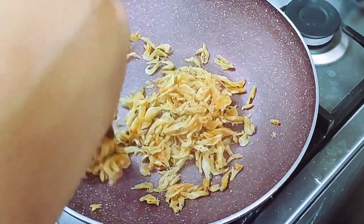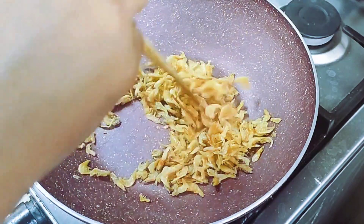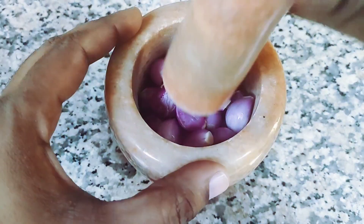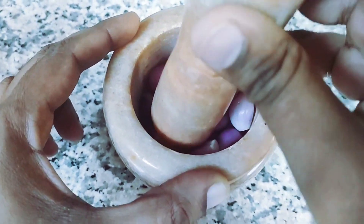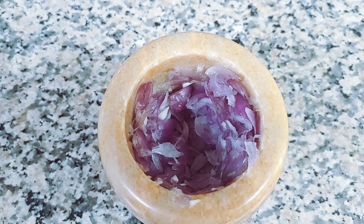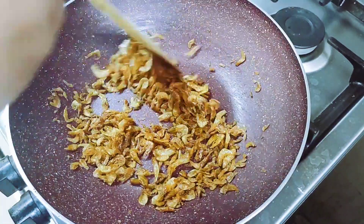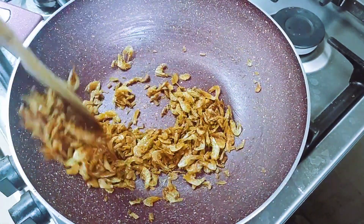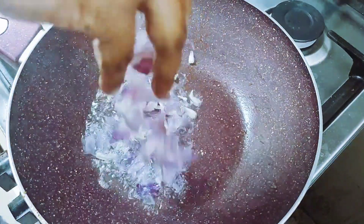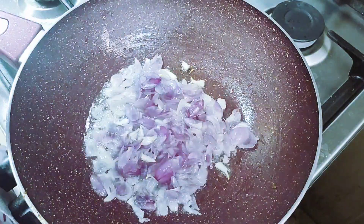We are going to fry it in the pan. While we fry it, if it is not ready, we will fry it. The pan is ready. We are going to fry it in the pan and mix it. I will put 2 teaspoons in the pan and fry it.